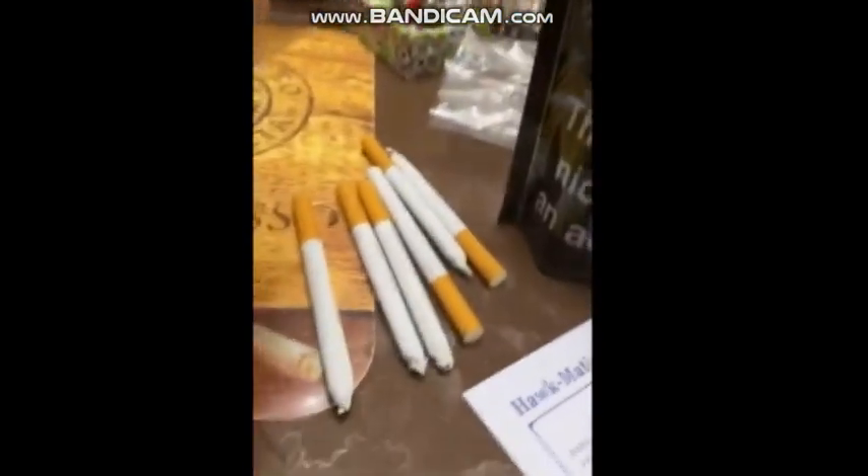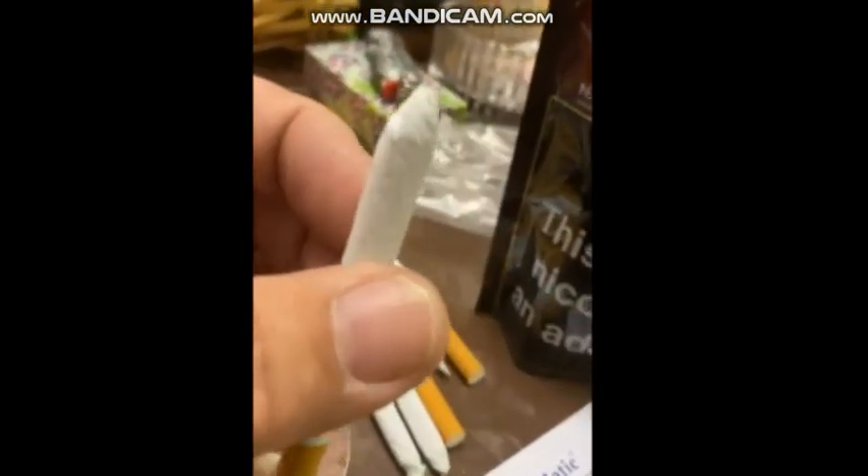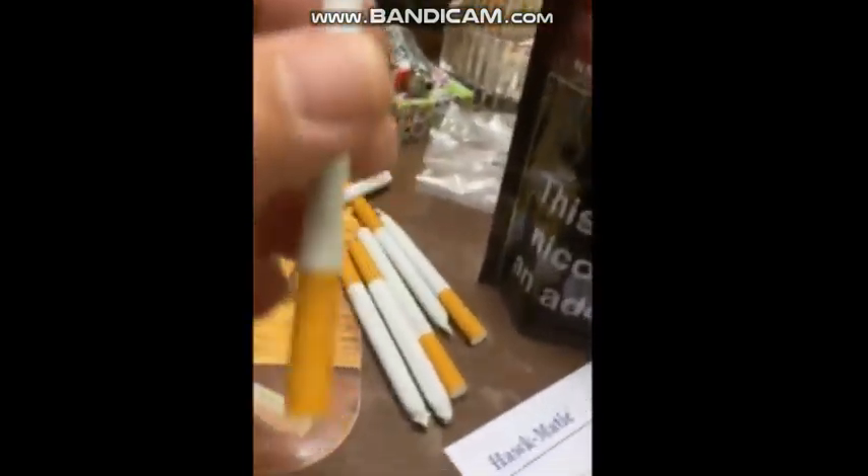Some of these others that I've rolled I still smash the end, because when you put it in your pack you don't lose the tobacco.